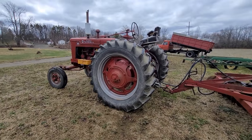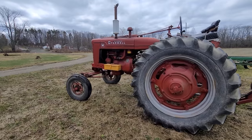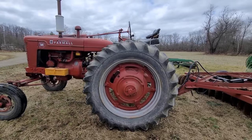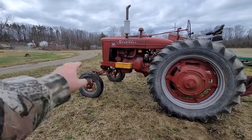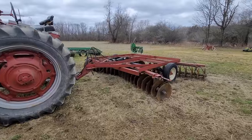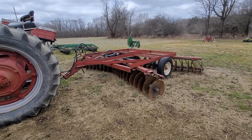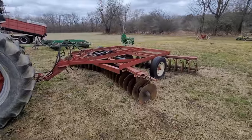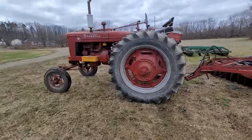For you new viewers, let me introduce the star of the day. This is a 1945 Farmall M with the Schwartz front end on it — 15-538 rice and cane. I put an electronic ignition in it and it just purrs like a kitten. Back here we've got a set of International 370 14-footers with 20-inch blades. I can tell you, 14-foot 20-inch blades — or don't even bother.